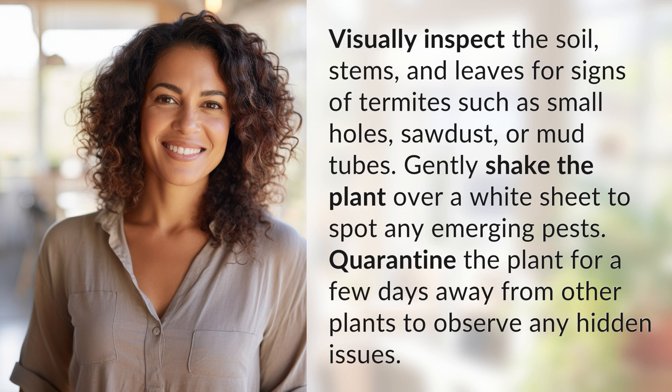Gently shake the plant over a white sheet to spot any emerging pests. Quarantine the plant for a few days away from other plants to observe any hidden issues.